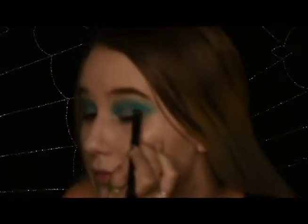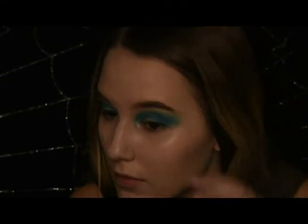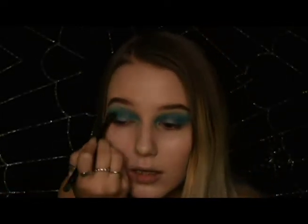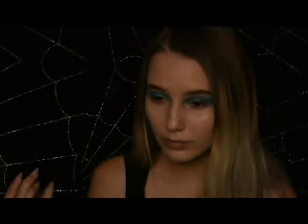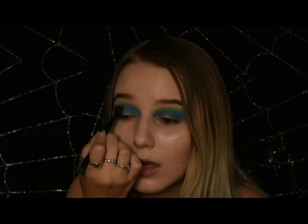Taking your small brush again, take the dark blue and apply it to the outer corner of your eye. What you want to do here is create a shadow effect, making the corners of your eyes seem smaller. As you blend it, you can take some of the product into the crease, creating more depth.